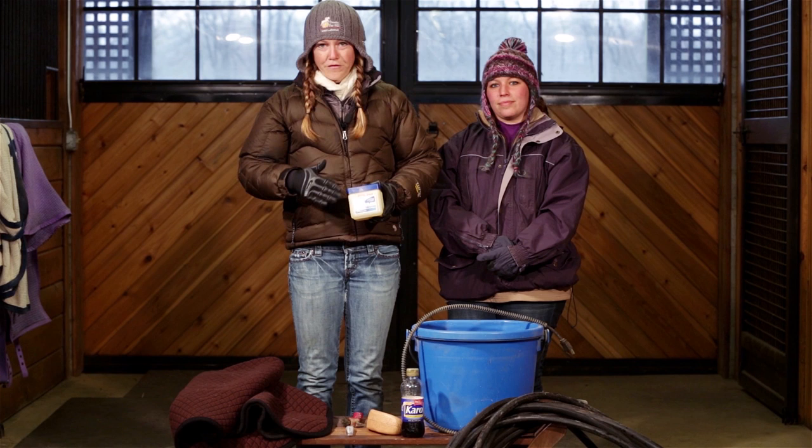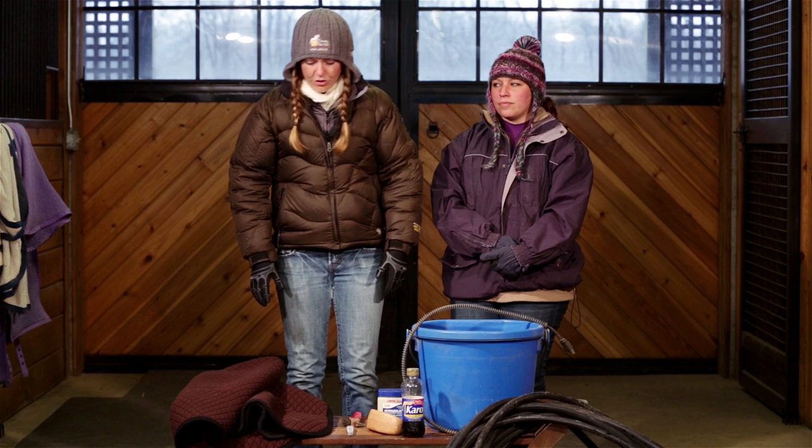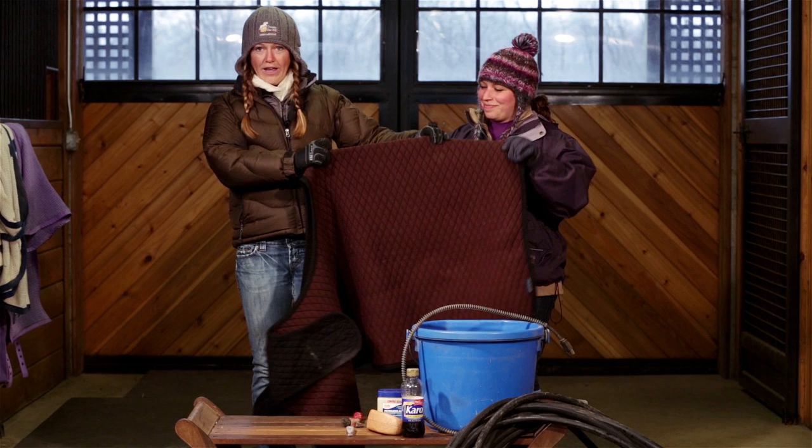Another thing you could invest in is a quarter sheet. You can get the kind that go over your whole leg or the kind that just go underneath the saddle. Either one, it's really kind to your horse to have one on. If you're going to be wearing a sweatshirt, they should be wearing one too.